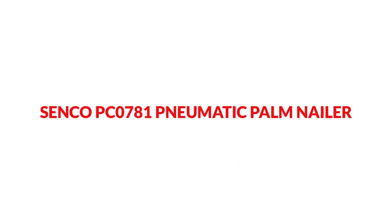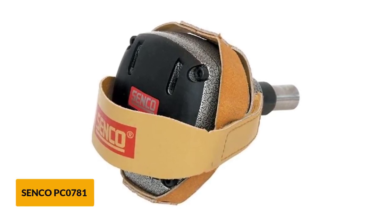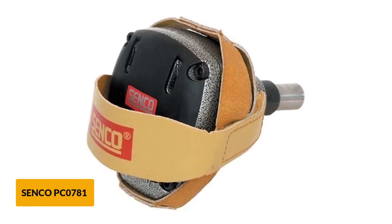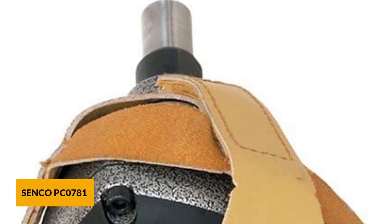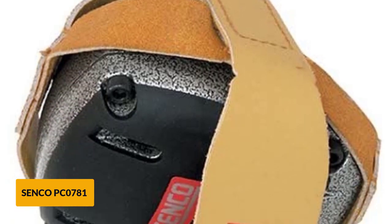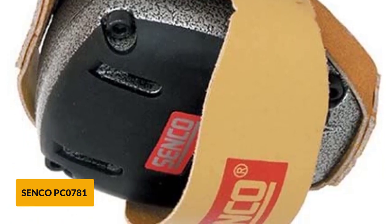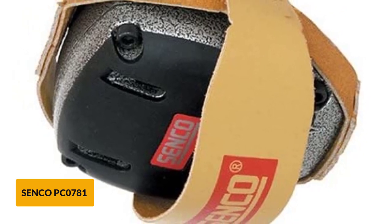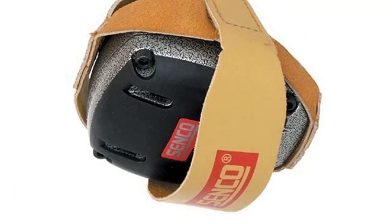At number 5: the Synco PC0781 Pneumatic Palm Nailer. The Synco PC0781 has been a reference palm nailer for years, endorsed by many professional carpenters and beginners alike — simply because it just works. It is a little more expensive than the other palm nailers in this review, but it is built to last and feels very well balanced in the hand. At 2.5 pounds it is not the lightest, but remains very maneuverable, and its small size of 4 x 3.2 x 5.8 inches can easily reach tight spots. The magnetic nose works well with a wide range of carpenter nails from 5D to 70D, making it more than suitable for any type of nailing task, whether finishing work or regular nailing.